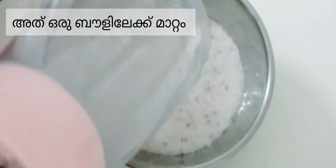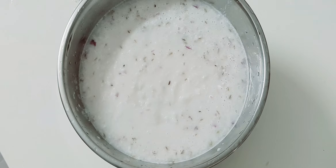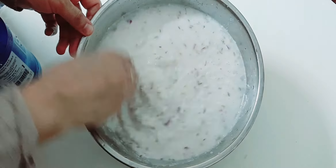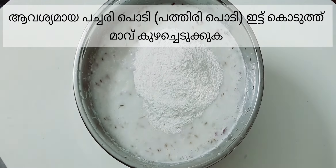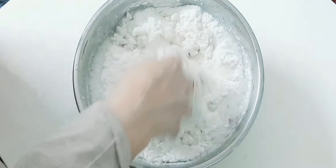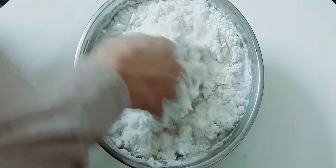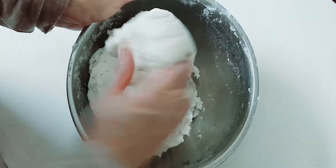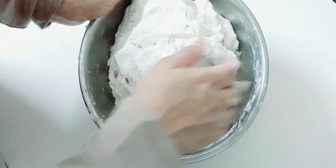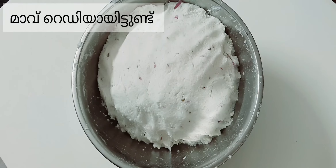Transfer it into a bowl. Add salt as per taste, then add required rice flour and make a dough. Knead it well.